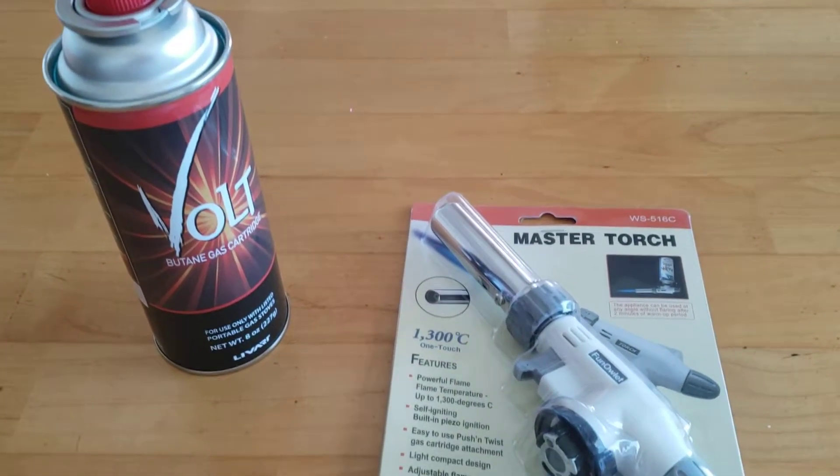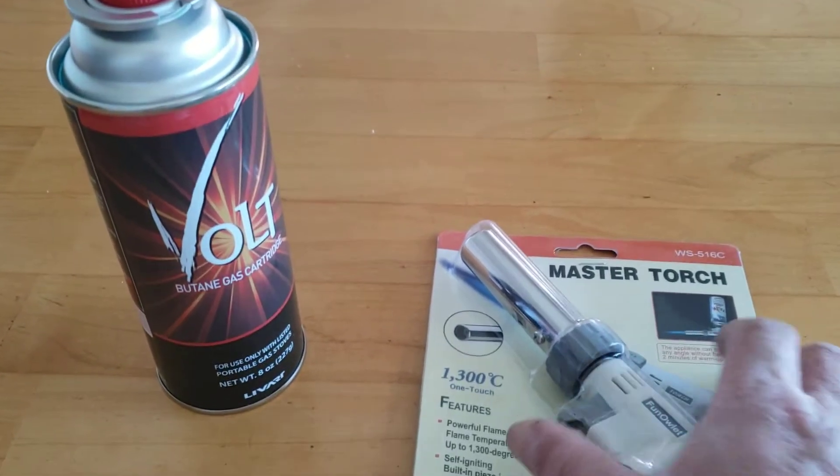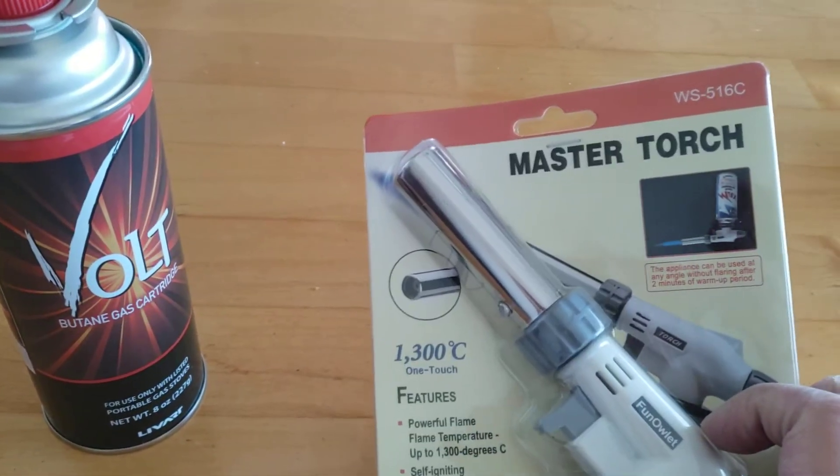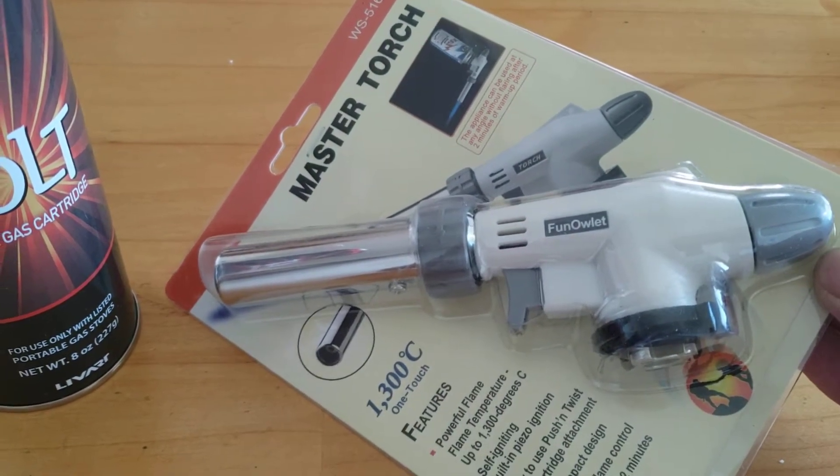Hello everybody, this is Bob. Just got this butane torch from Amazon for less than $16 — $15.79.